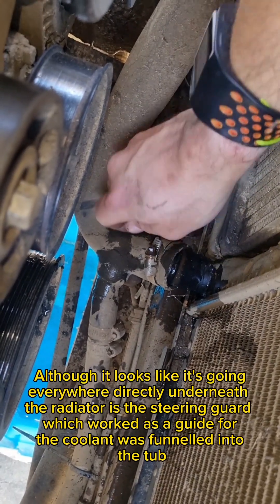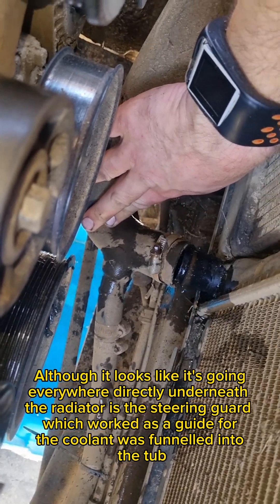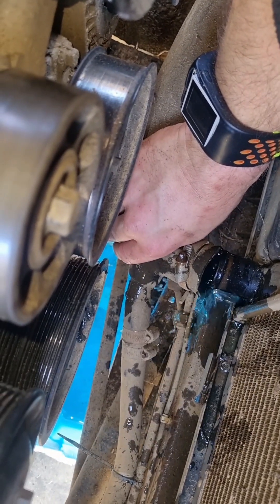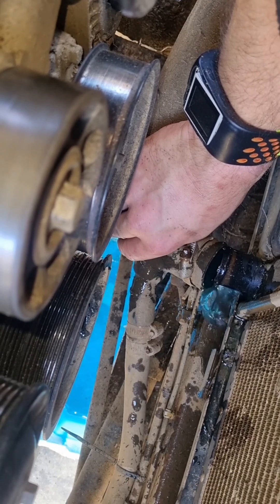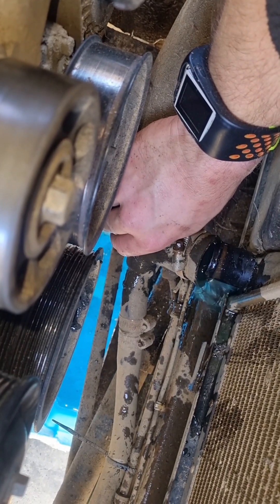Literally in the process of taking out the coolant so I'll be reusing it. As you can probably not see — nice and clean, look at that blueness. I can't zoom in because my hand's occupied — but it's blue.